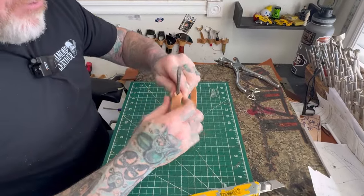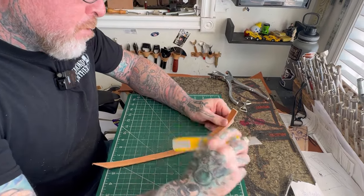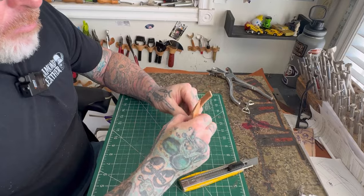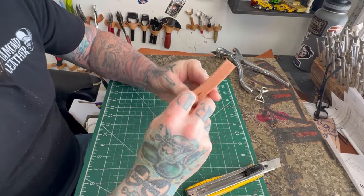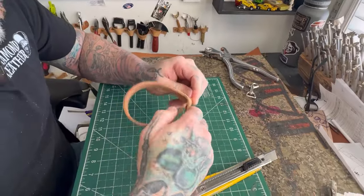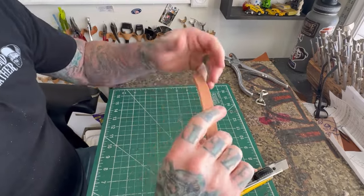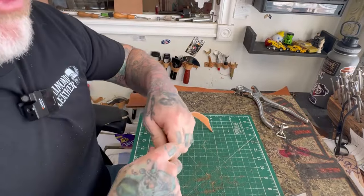I just kind of fold it over. Actually, I'm going to make this one just a little bit longer. So then what we're going to do is take our leash and put it inside the hole. We're just going to shove it in the hole aggressively, and then we're going to pull it all the way through.